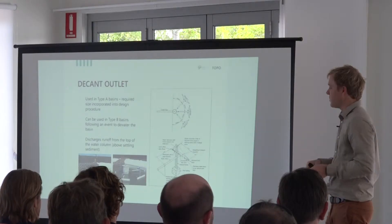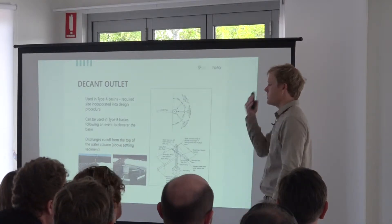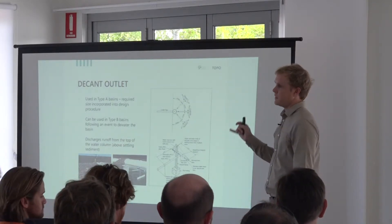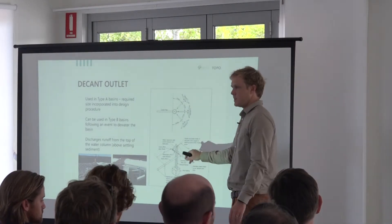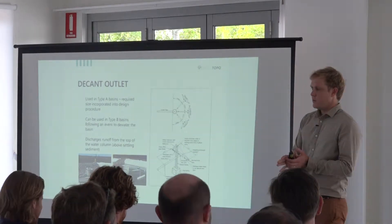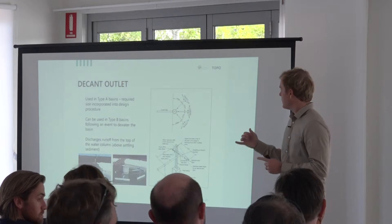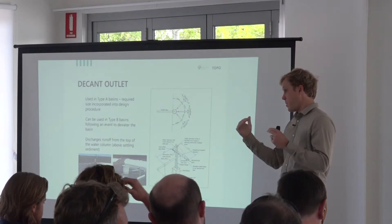The first one only kicks in when the basin is down at the bottom, the second might kick in halfway through as the basin fills up, and all three are engaged when it's getting higher up. The Kiwis use three liters per second per hectare for these designs, and each arm takes approximately 4.5 liters per second.